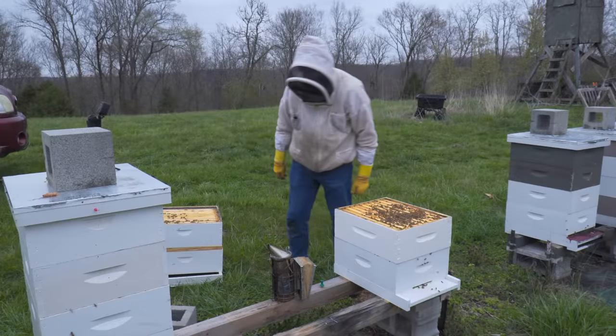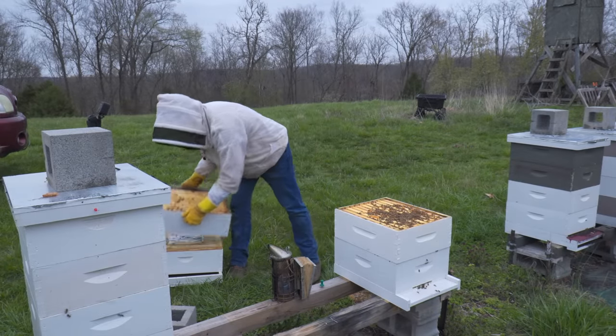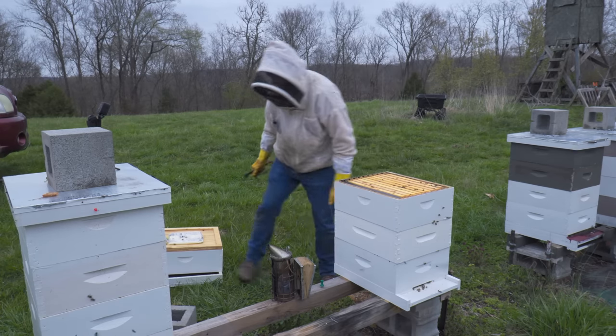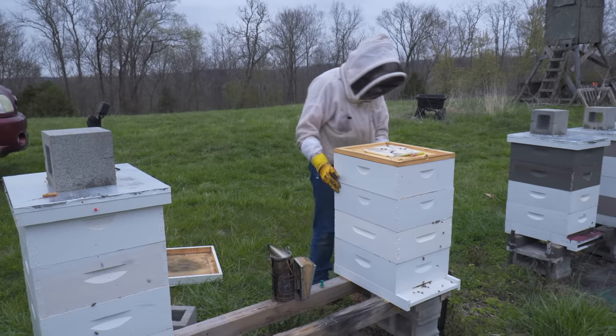I'd say on those two hives, these maneuvers worked out pretty well. Both of them are big enough to split and neither one of them is trying to swarm. You can't ask for a whole lot more than that at this point in the season.